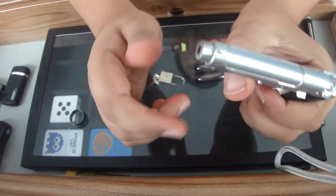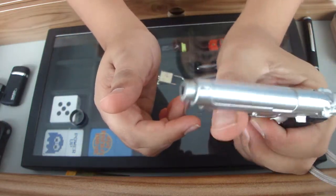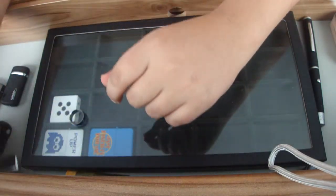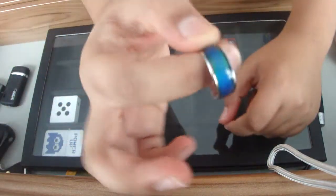Next I've got this Beretta M9 pistol lighter. It has a red jet flame but I don't have any fluid left in it.